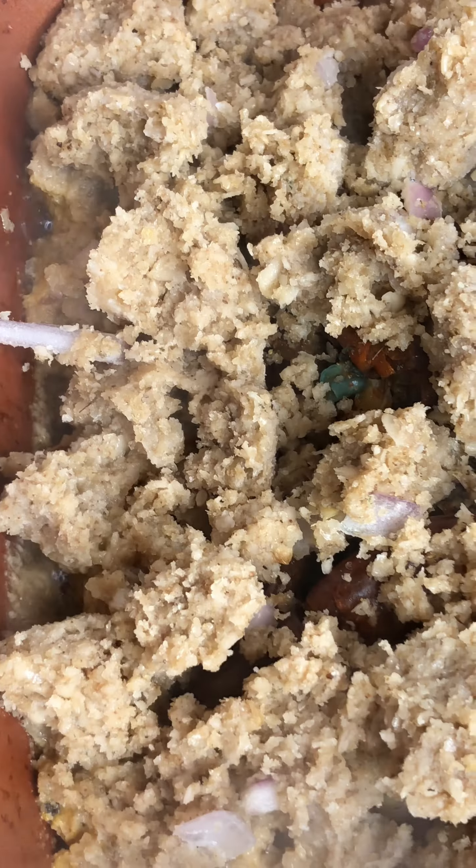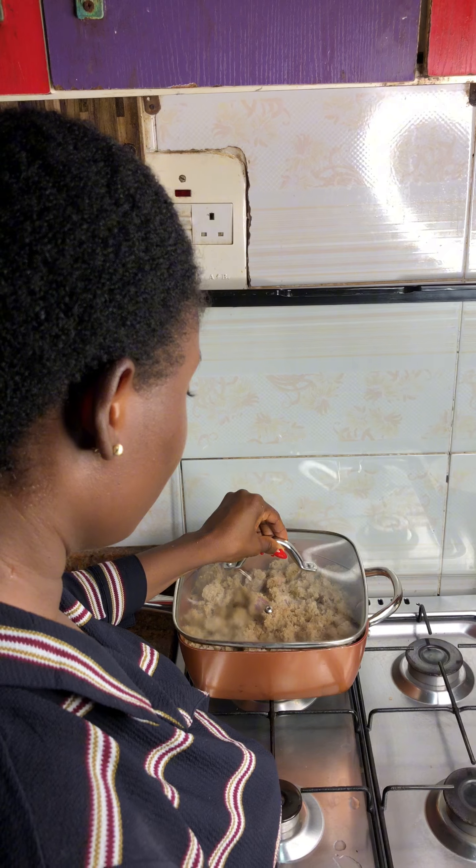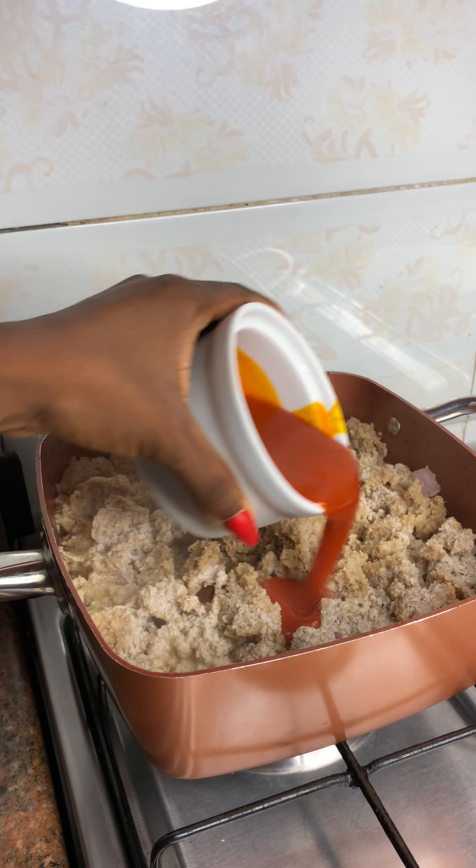With all the proteins added, you can now see why I said this is Egozi soup with 9 lives. I went ahead to add my Egozi into the pot, covered it and allowed it to steam for some minutes.